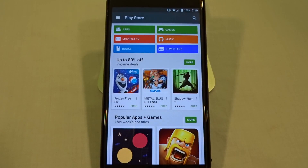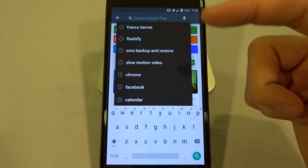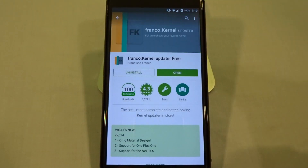Hey, what's up guys, Mike here. This is the quickest way to put Franco Kernel on your Nexus 6. He does have an app on the Google Play Store — you just type in Franco Kernel and it will take you to two different versions.